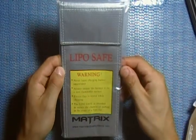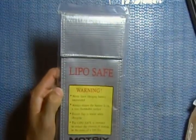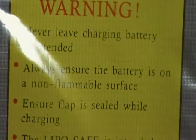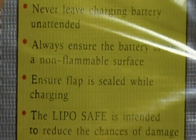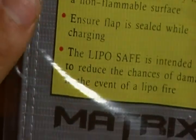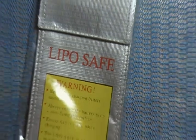It says LiPo safe. Never leave a charging battery unattended. It also says always ensure the battery is on a non-flammable surface, and ensure the flap is sealed while charging. It's pretty noob-proof — they charge you and they tell you it's for charging. I'm going to go LiPo with my M4.